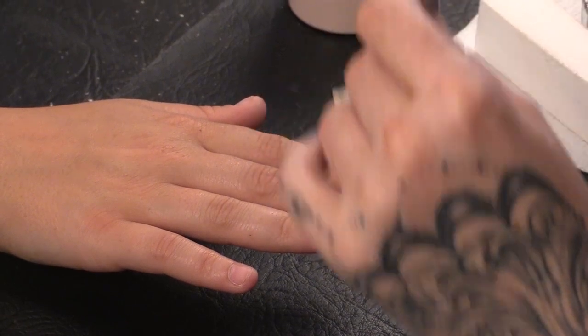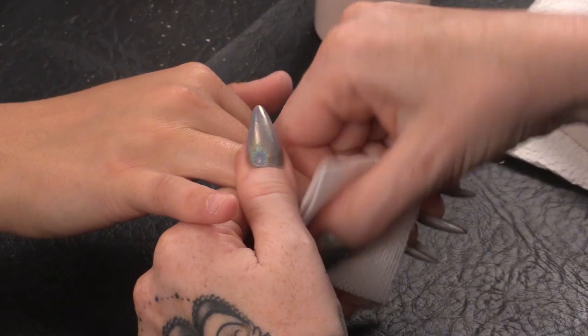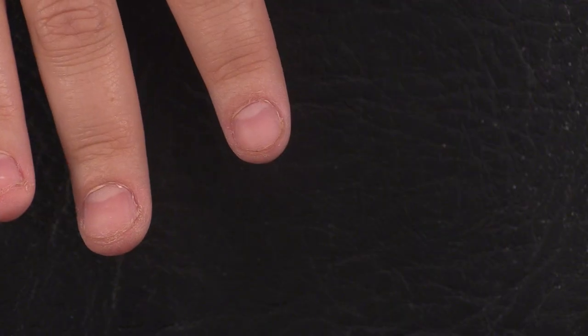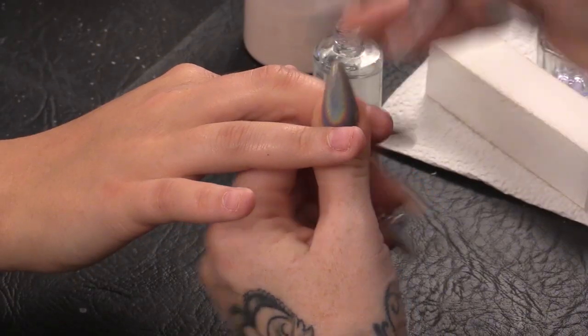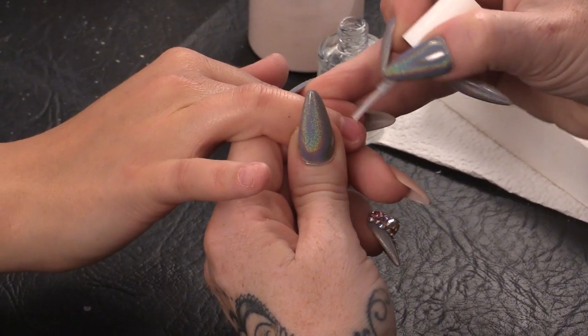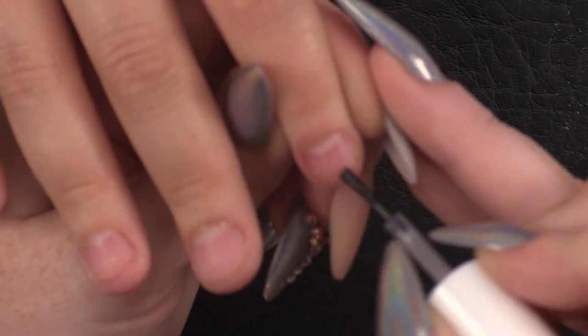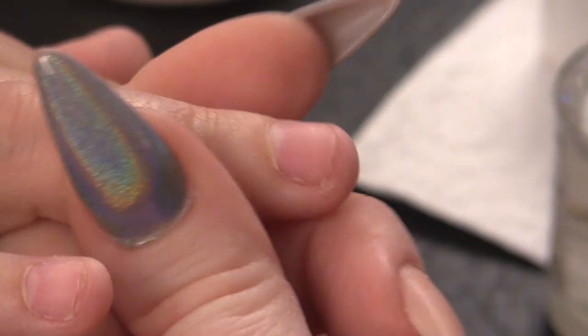We're going to sculpt these nails. I'm just going to quickly wipe over with some acetone to remove any oil from the nail plate and also get rid of any excess dust. I'm going to prime with the nail dehydrator — I'm going to do this on all of the nails. Then I'm going to use the acid-free primer and I will do two coats of this on all of the nails. I'm applying two coats to prevent lifting.